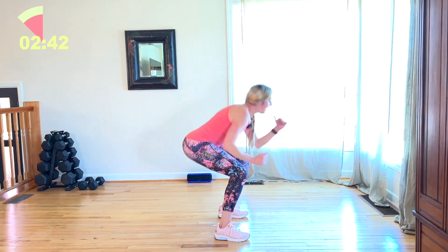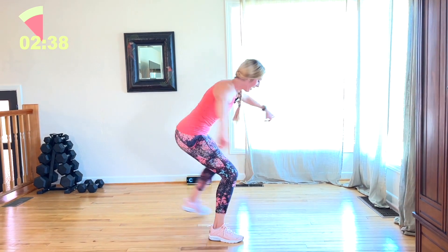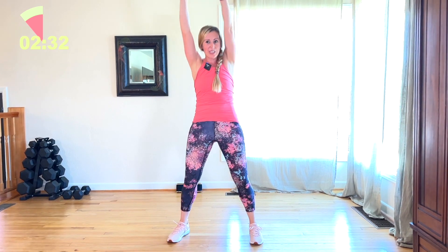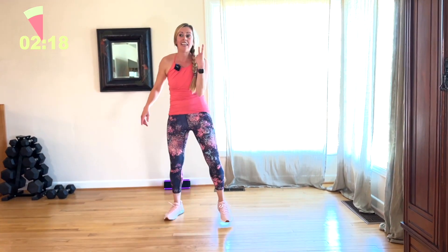Come on. 20 seconds. Come on. I'll face you. I'm going to come up to you. 10 seconds. Last move, you guys — it's going to be a football run. You can stay in place, or you can do a little square with me. 4, 3, 2.